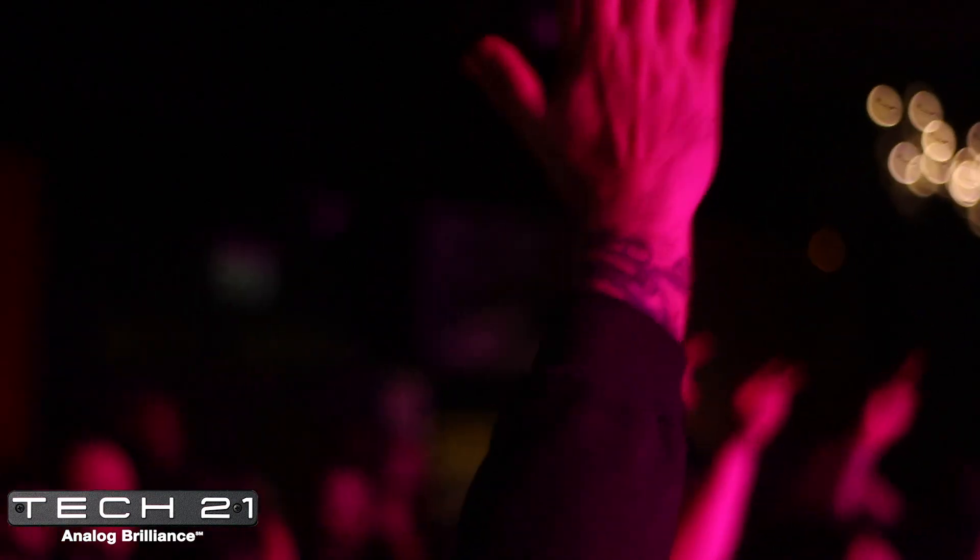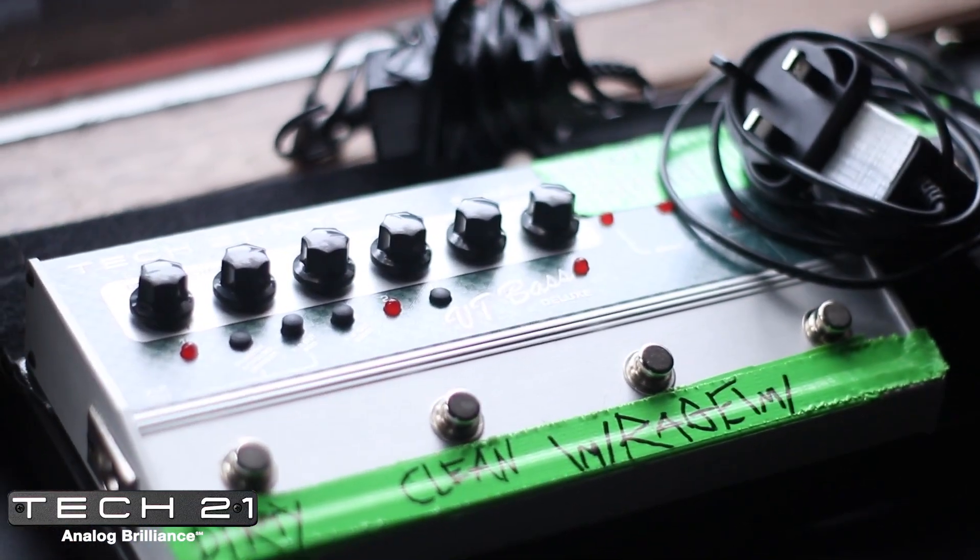There was one occasion where the Sans Amp truly saved the day. Me and my band were doing a soundcheck at a gig, and the bass amp I used to use at the time died during the soundcheck. I turned the bass amp on, it stopped working, and there was just no sound coming out of it, so I was screwed for the gig. But then I looked at the Sans Amp and realised that there's a direct out — the Sans Amp can go directly into a PA system. So from that day on, I've always used the Sans Amp and nothing else.